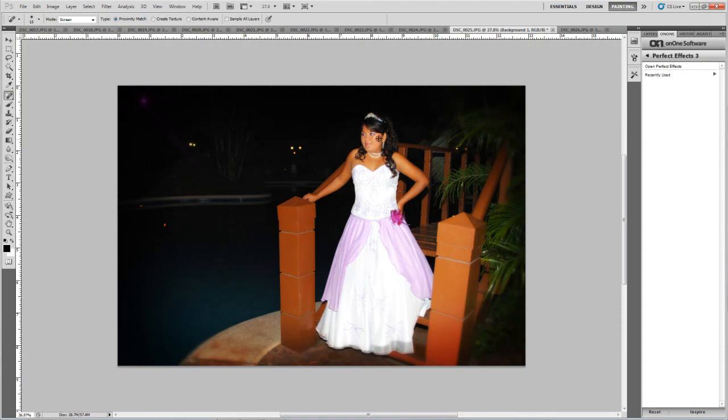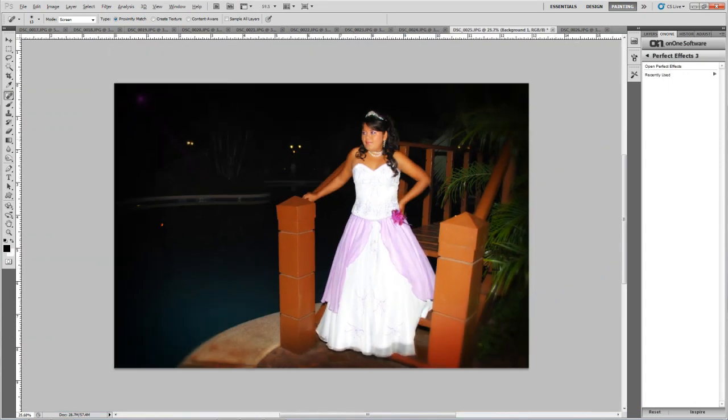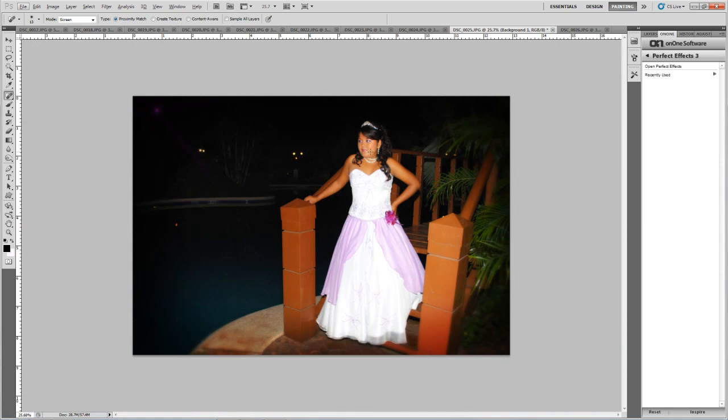So as you can see, the skin is pretty warm with our effect here. The vignette emphasizes more of a central light, so it's nice.